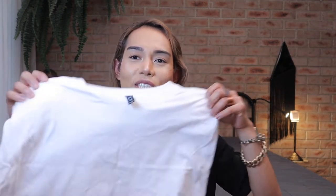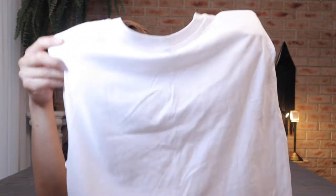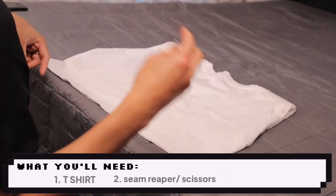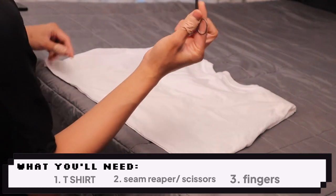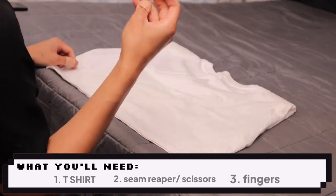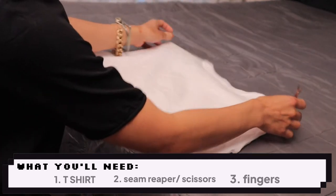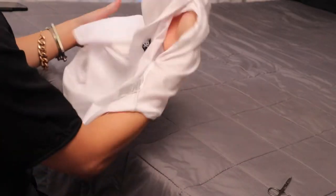For this DIY I chose a regular t-shirt made from 100% cotton with a bit of stretch. So the first step is you grab the t-shirt and prepare yourself because you're gonna be annihilating this shirt. This is what you need: your t-shirt of choice, a seam ripper — but I don't have one so I'm gonna be using my trusty scissors, which are very tiny and good for breaking down seams — and your fingers. That's about it.